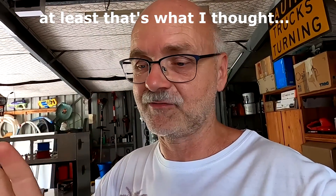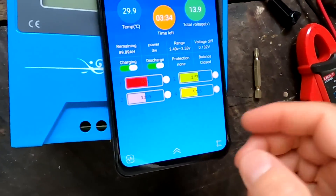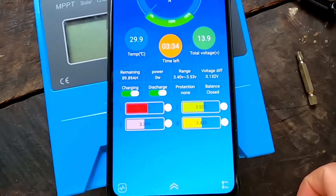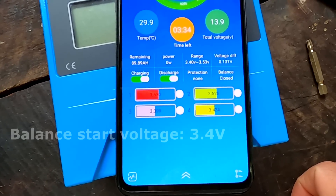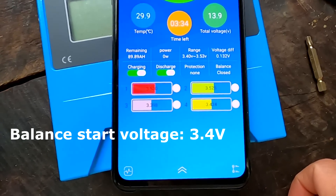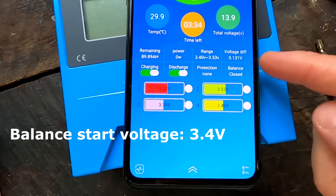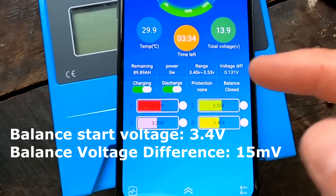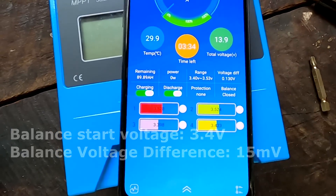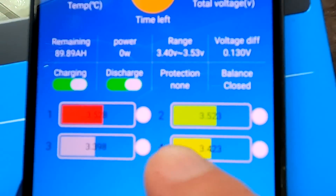This is disappointing — I was expecting the batteries to be perfectly top balanced already, which is not the case. It's not a super big deal because the BMS will do the job over time anyway and balance the whole pack. The standard settings for the Jabata BMS in the AO Lithium battery are 3.4 volts balance start voltage. We also need to be over 15 millivolts of deviation, and we have 130 — so both criteria are being met. But look at this: there's no balancing happening.